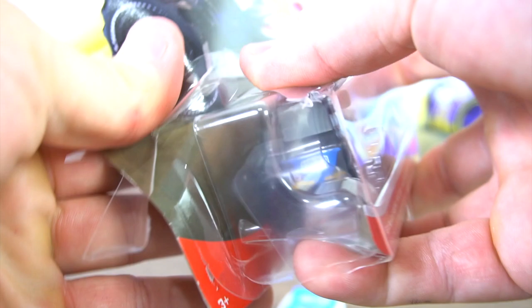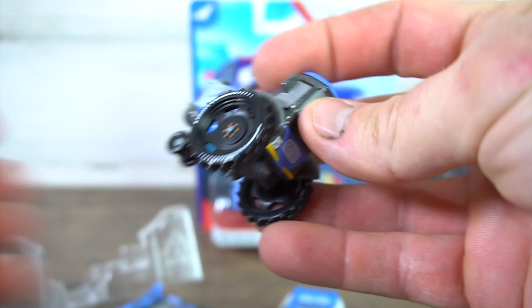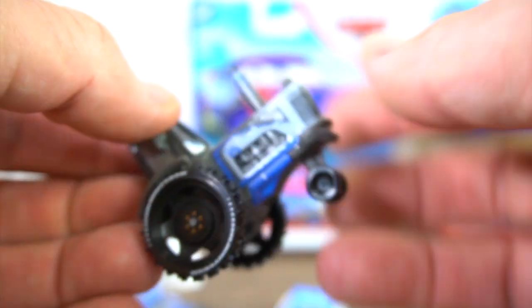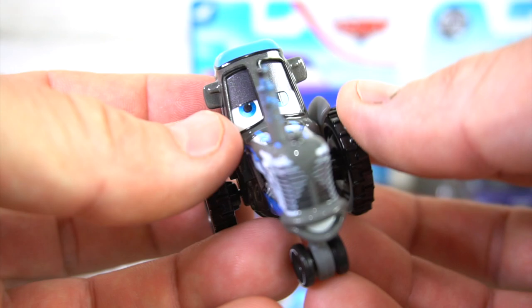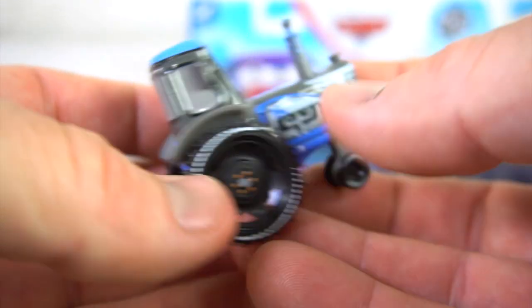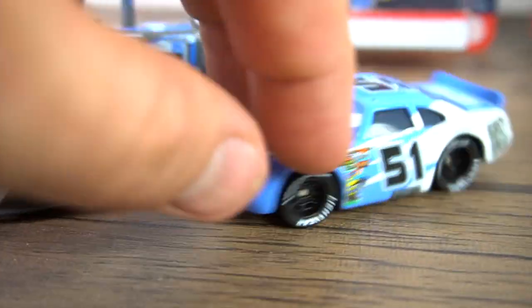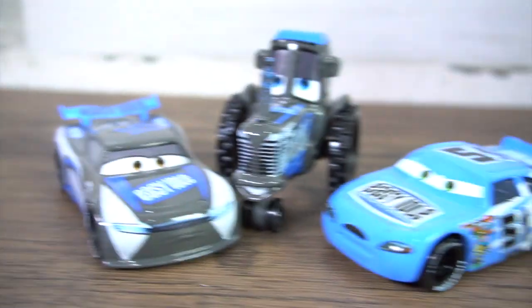Let's check out this tractor — very similar to some of the other tractors from Radiator Springs. Two wall tractors, that's pretty cool. I wish they would come out with every tractor for every racer, that would be awesome. So now we've got three Easy Idle vehicles; we still need to get Carl Clutchens and maybe a hauler. There you go — the Easy Idle team.